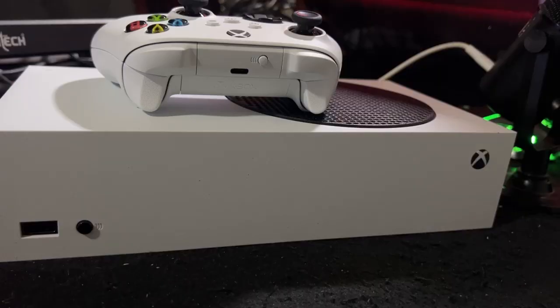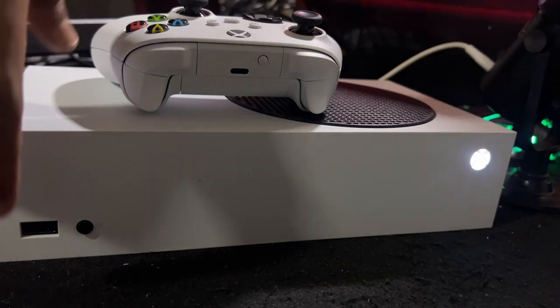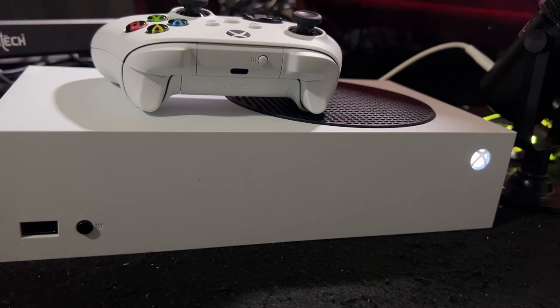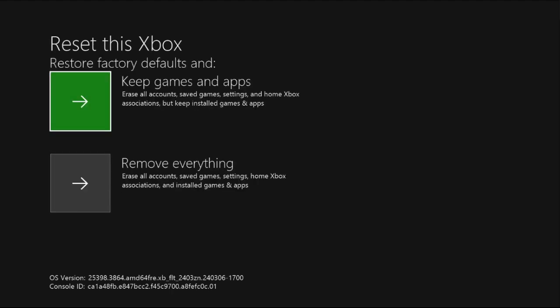You can fix this issue by going into safe mode. Simply press the X button to start the console, then immediately press and hold the black button for at least four to five seconds until you hear the second beep. You will then get a menu screen. From there, use your controller to select 'Reset this Xbox'.